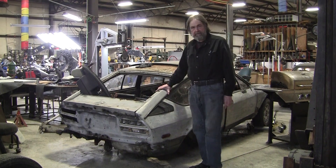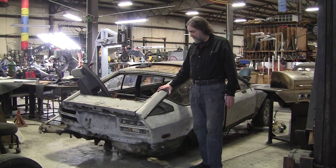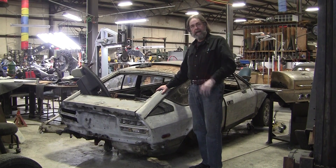This is the GTV6 we bought. It's a rust bucket, came from north of Albany, and I sent my friend Mike up to pick it up and brought it back.